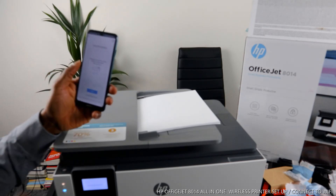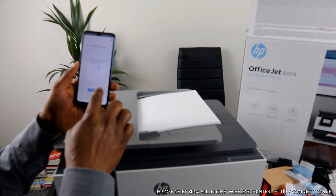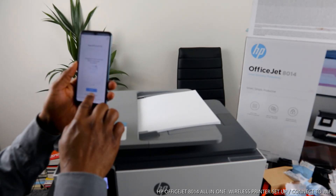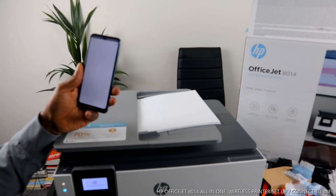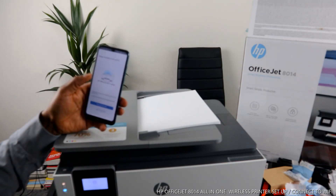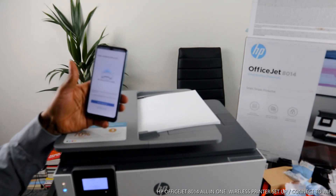Now it's asking: do you want to enable the ink service? If you click 'Continue,' you enable it. But click 'Do Not Enable Ink Service' to move on without it. Setup is now complete. If you want to print a document right now, you can just print it.